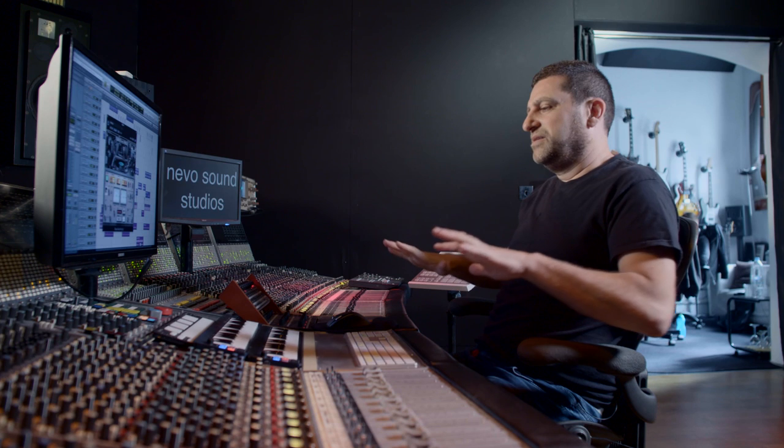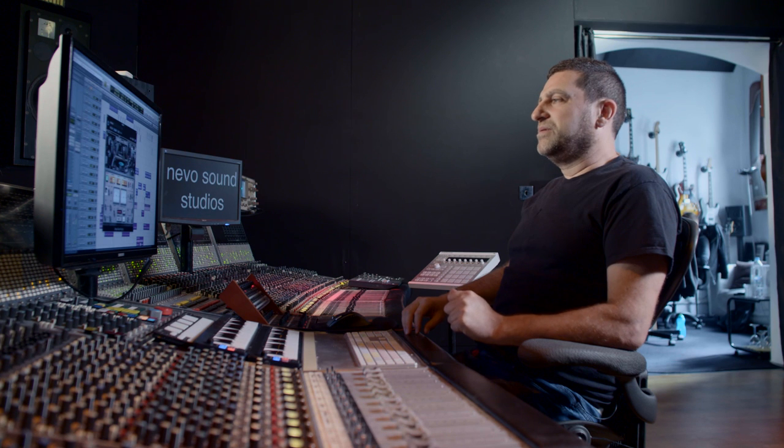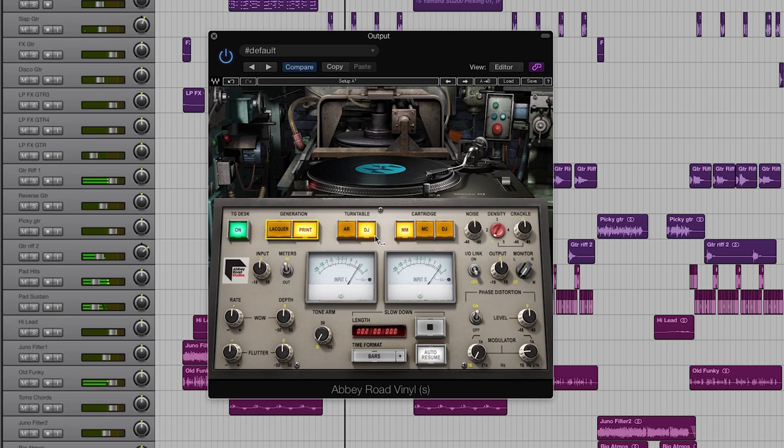It has this nice smear of the transients, making them kind of longer. At the moment I'm listening to a high-quality tone arm and cartridge — switching to a DJ setup, which is again what most people are used to hearing vinyl like.